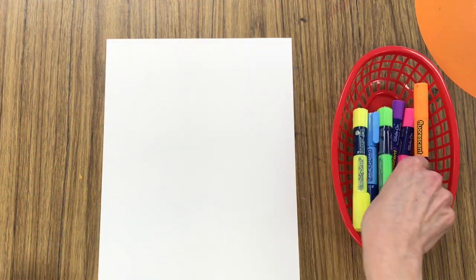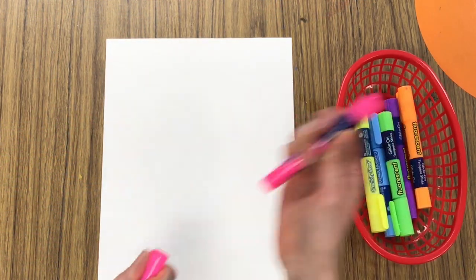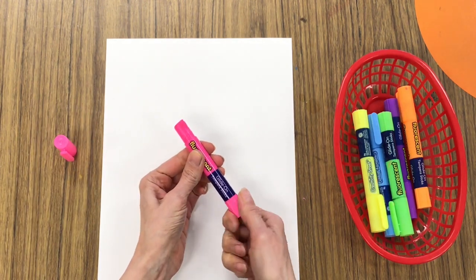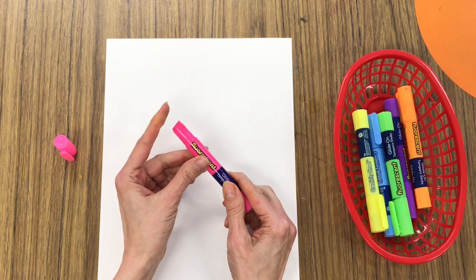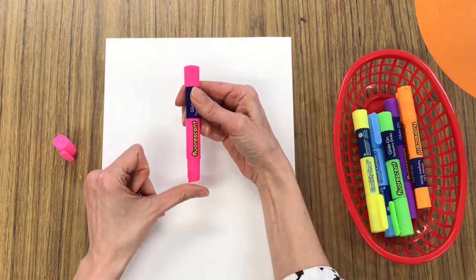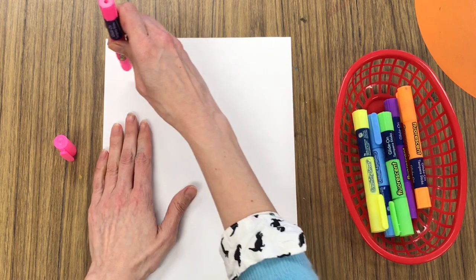Let's begin with a piece of paper and tempera paint sticks. You'll open your tempera paint stick and you're going to find that you can roll it up much like chapstick or glue stick, and you're going to want to use the entire flat surface in order to draw a nice thick line.